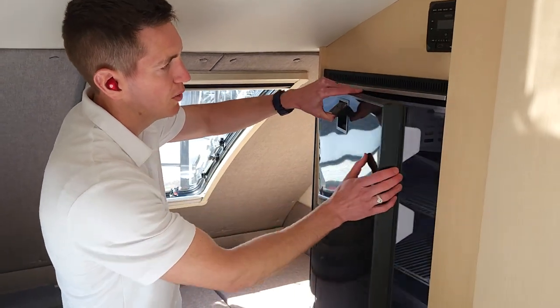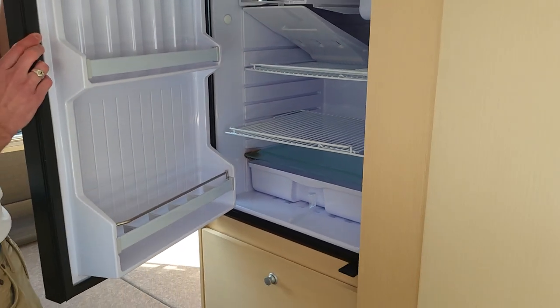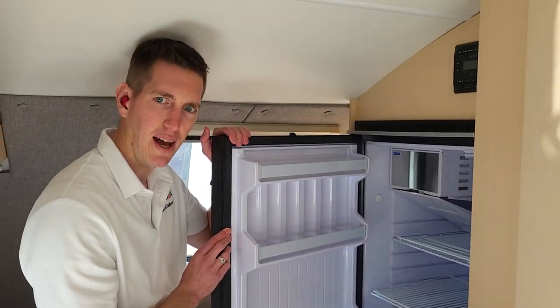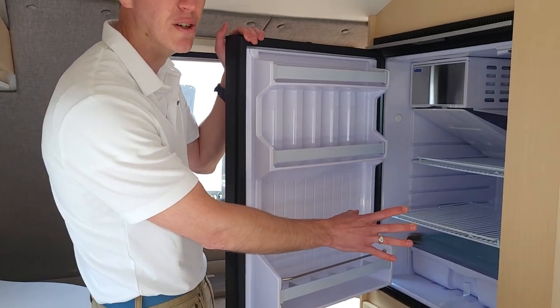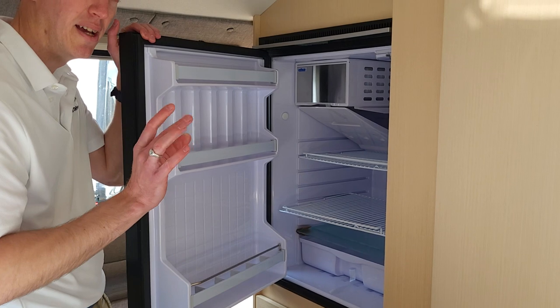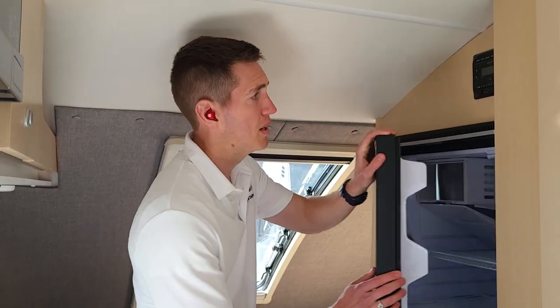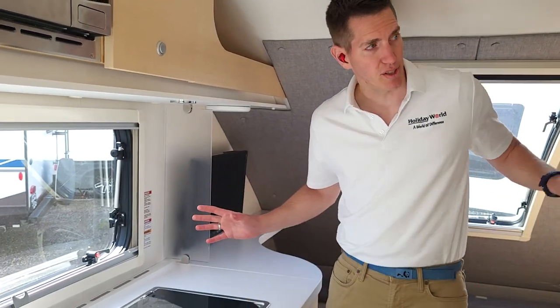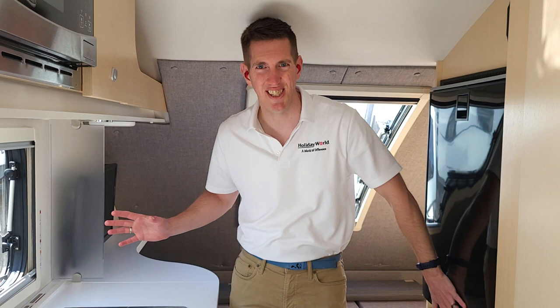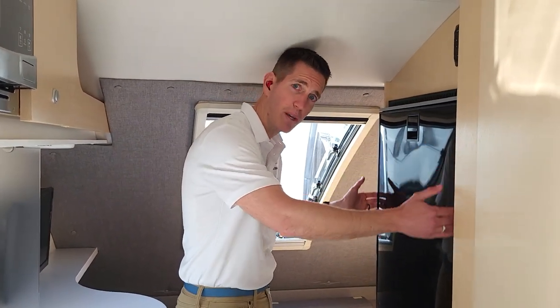This is the two-way refrigerator — 4.6 cubic feet in there, and this is the bigger refrigerator of the two options. You can get a two-way or a three-way. A two-way is electrical hookup and battery; a three-way is electrical hookup, battery, and propane. The three-way refrigerator version goes right here, and you just have this for extra storage. You can get the version with the two-way refrigerator, and this space would be a wardrobe for you.